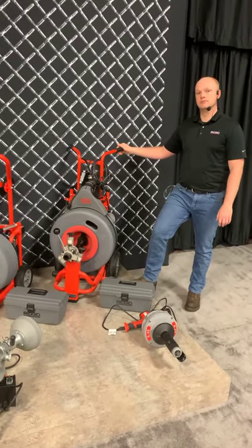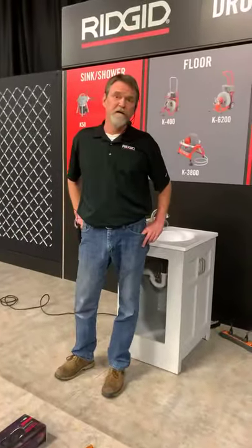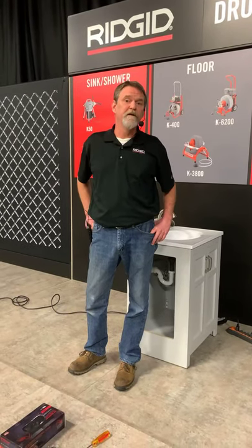Someone asked: what's the max length for the 3800? It is 100 feet of three-eighths cable and 90 feet of half-inch cable.